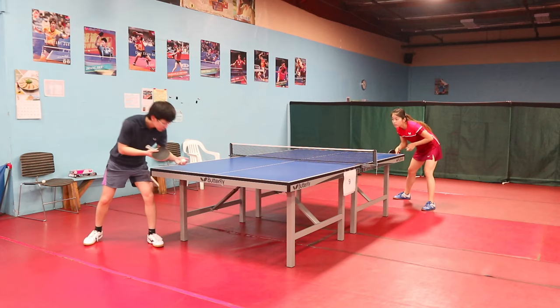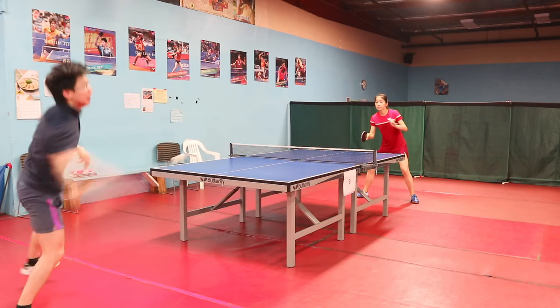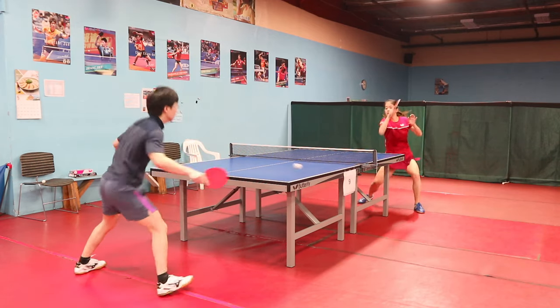This rubber is particularly suitable for close-range, at-the-table attackers who have good forehand and backhand loops. If you love using hard rubbers with a hard sponge, this one is definitely for you.